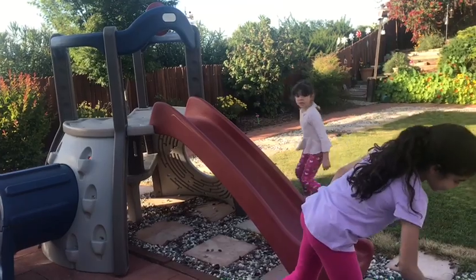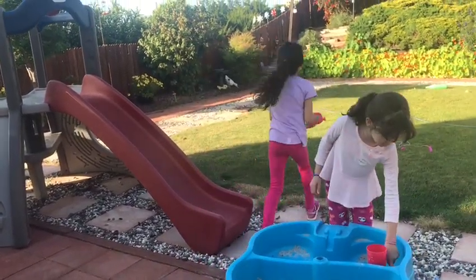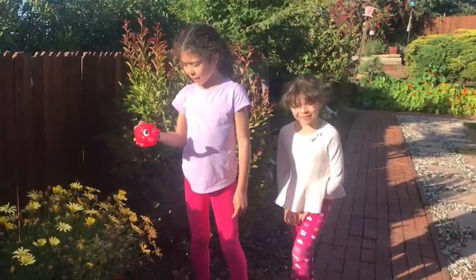Oh, look what I found in our water table — a bunch of toys! Now we're going to water some flowers.